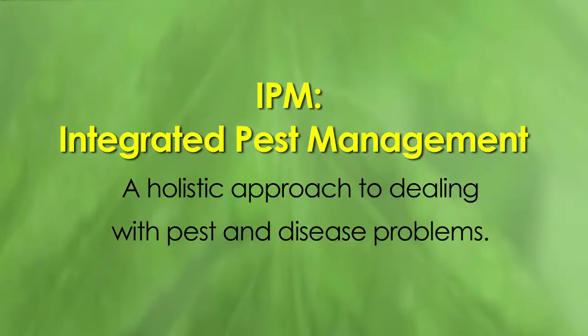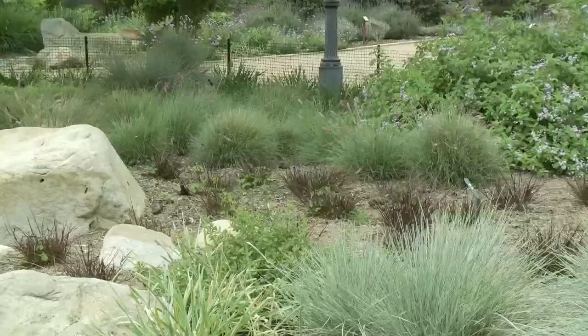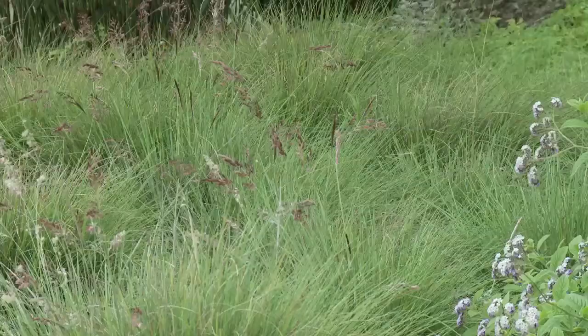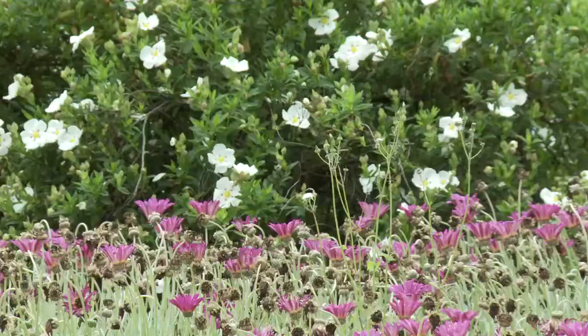Hello, I'm Oscar Carmona, owner of Healing Grounds Nursery. I also teach the Green Gardener program with Adult Ed. We're here to talk about IPM, which means Integrated Pest Management — a holistic approach to dealing with pests and disease problems. We're here at Alice Keck Park to see plants wonderfully growing in their natural state, with very little pruning and lots of flowers, which is a key element of IPM.